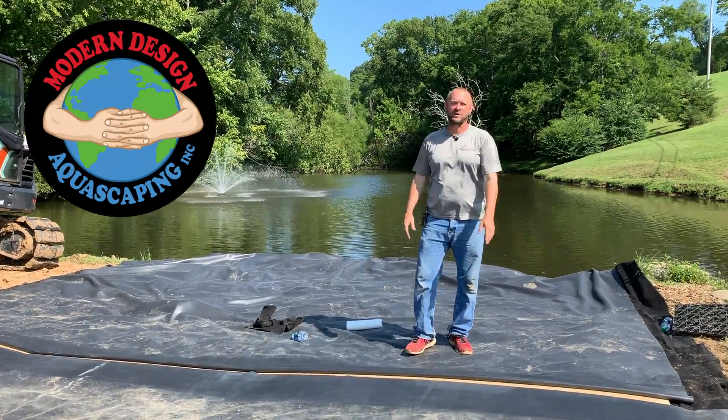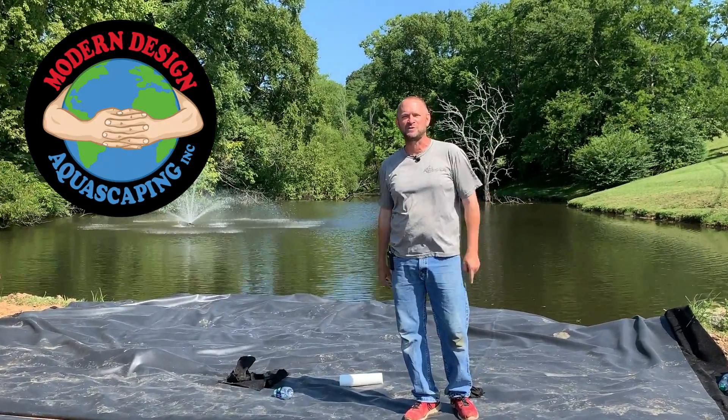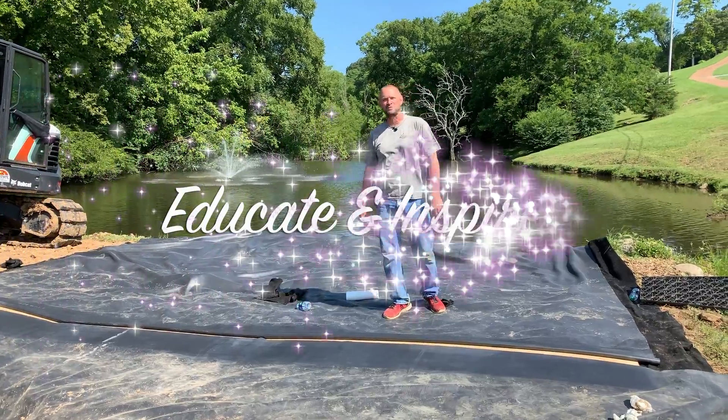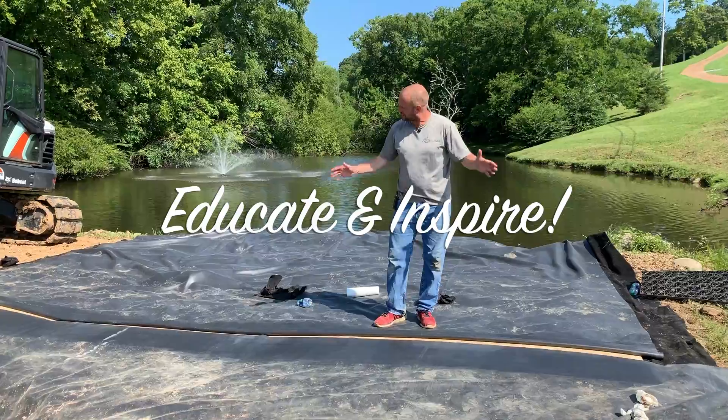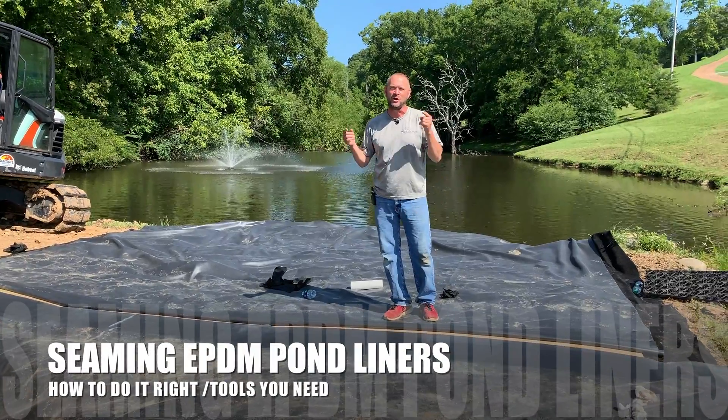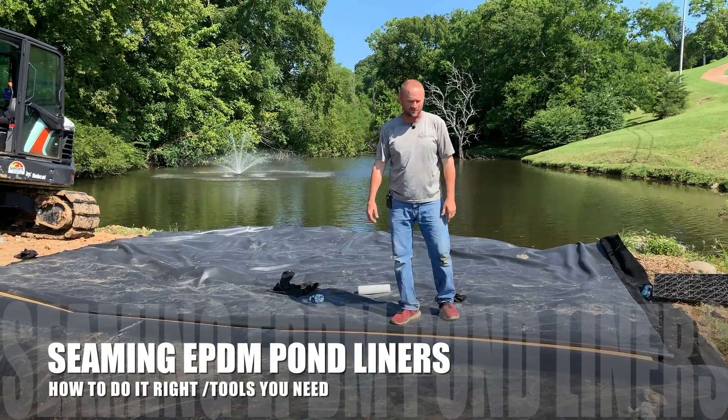Hey guys, John Adams, Modern Design Aquascaping. Our team builds custom ponds, fountains, and waterfalls out of natural stone and wood. My goal is to educate and inspire the world about ponds and water features. Today we're working on seaming two liners together, and it's a big thing that I see a lot of people do wrong, so I thought it'd be a great concept for a video.